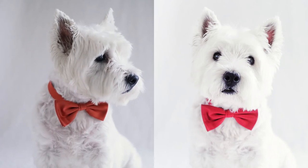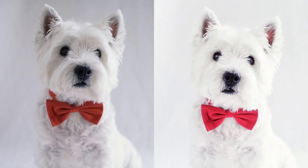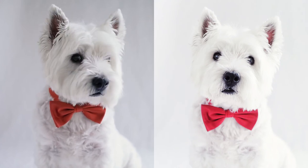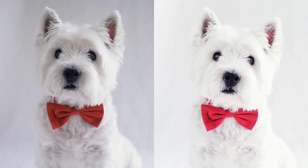Shooting in 6K photo means that I basically take a 6K video and I can choose the frame I want for the picture. It's good for dogs who aren't so used to being models. So this is a very simple technique using natural light.